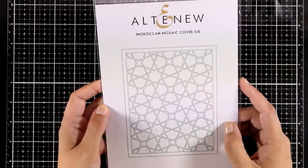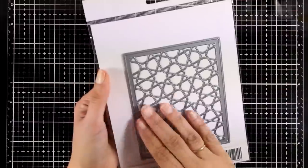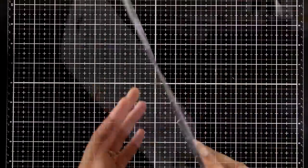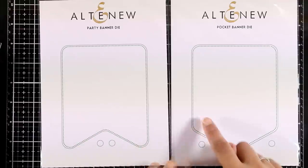Now let's take a look at some dies. This is a cover-up die called Moroccan Mosaic and it has the exact same design as the stamp set I showed you earlier. It makes a perfect background on its own, but you can also combine it with the stamp set and you will find that they layer together perfectly.